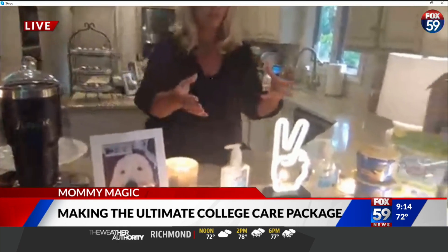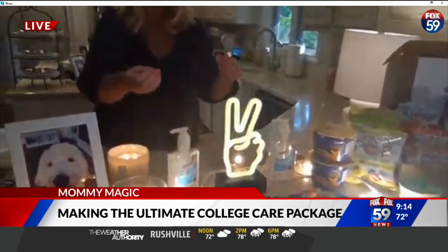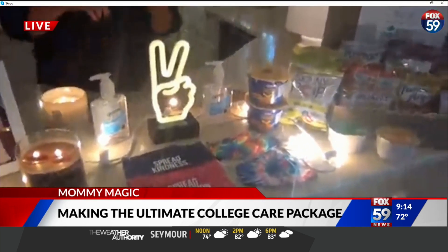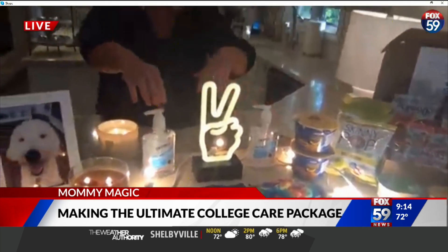Once we get past the fun seasonal autumn items, we can get down to business with some things to protect them and keep them safe — things they may have already blown through. You can't go wrong with ordering masks: American Eagle, Old Navy, you can find them anywhere now. Hand sanitizer — include that in their care package.